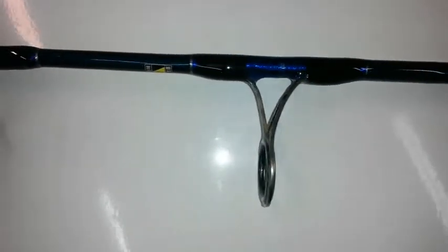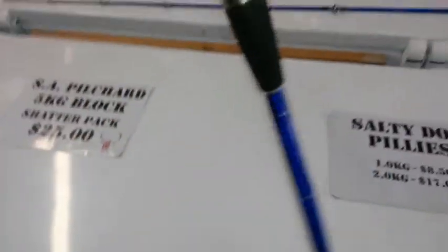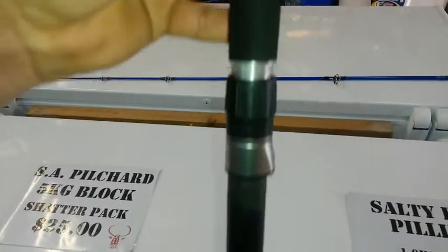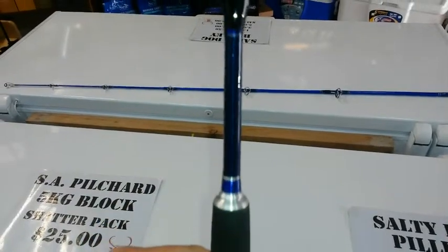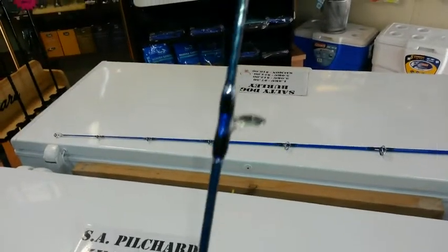There we go — Blue Rose all redone. Some nice basic little silver add-ins in the bottom. We covered the whole thing in metallic blue, redid the guides in metallic blue and silver. And now she's all looking shiny and choice. Check that out — brand new Blue Rose.